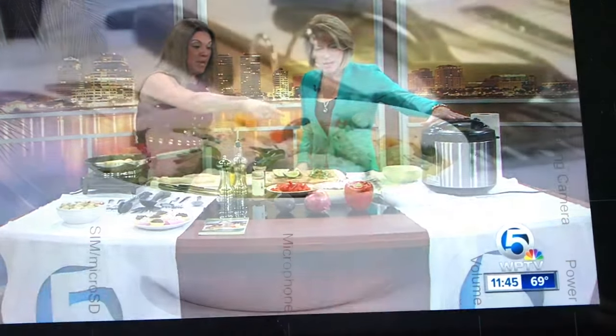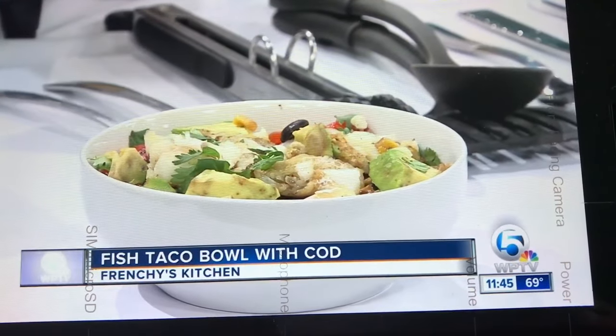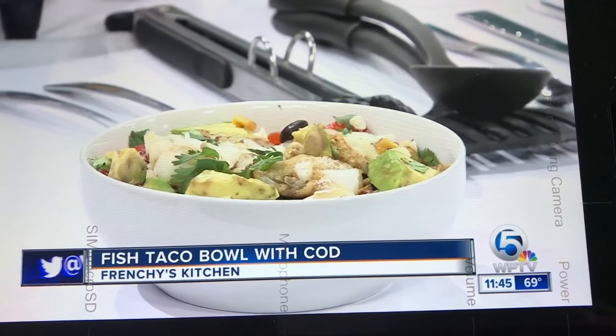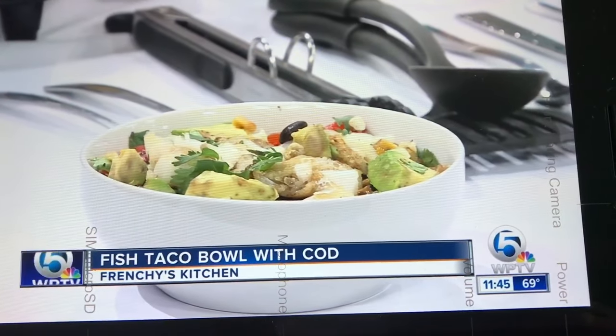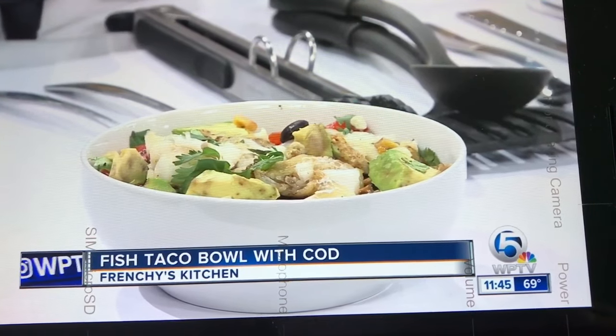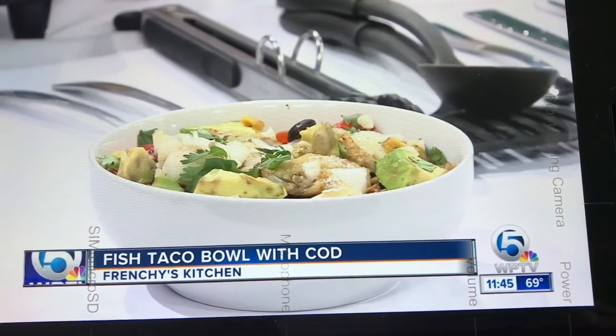Then you're going to put your layers in your bowl. One layer of brown rice — how pretty is that — one layer of the corn and black bean mix, and then top it off with the codfish. It doesn't have to be specifically codfish; it can be any type of white fish, like tilapia, whatever. Everyone has their own personal preference.